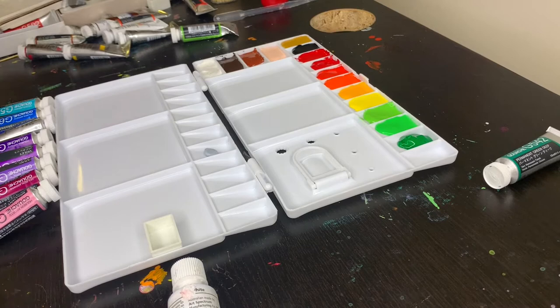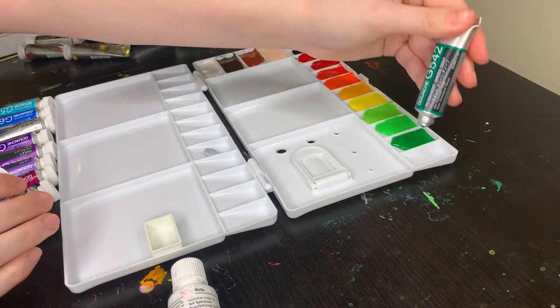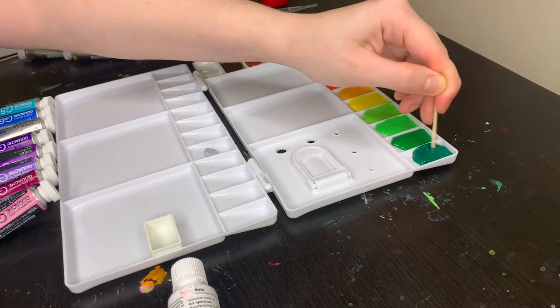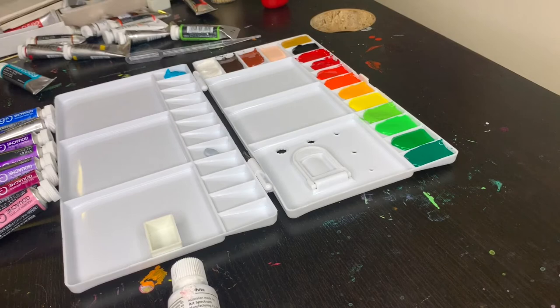Moving on we have Winsor & Newton's perma green middle. This is another color where the binder was really separated from the paint, but I didn't actually add any glycerin to this one. It's just a beautiful middle green and I hope I get good use out of it. Our final green is Holbein's permanent green deep — it's a very blue-toned green, quite different from the other three, and I felt I should just include it because it was so distinct.